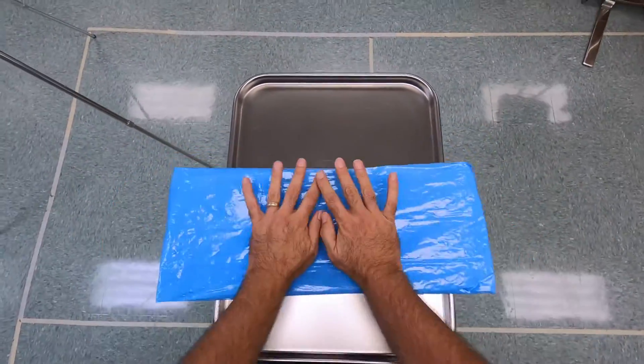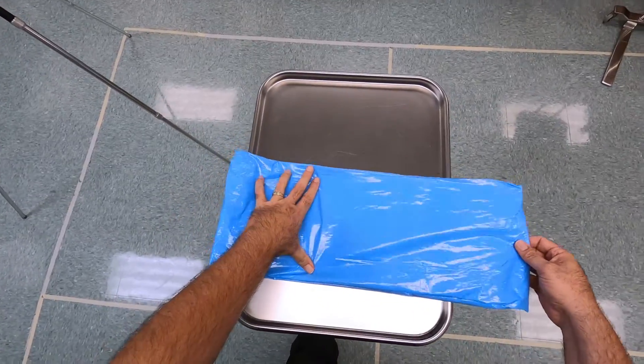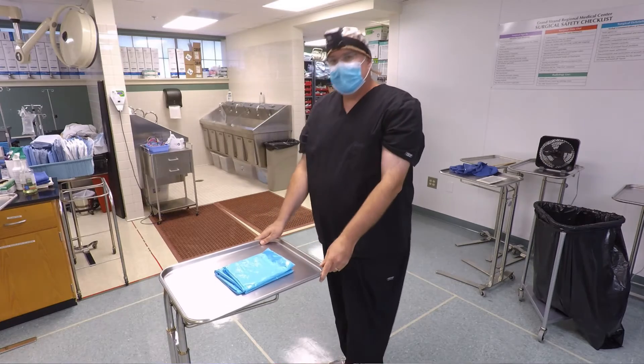Straighten all this up, push the air out again — I like to push that air out of there. And then I'm going to do a fold here and a fold here. And now our Mayo stand cover is folded.